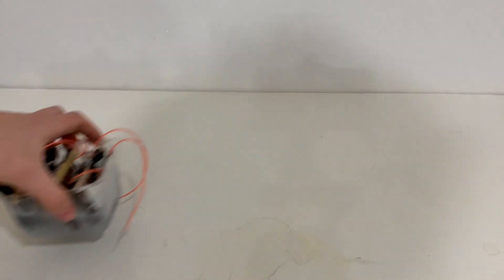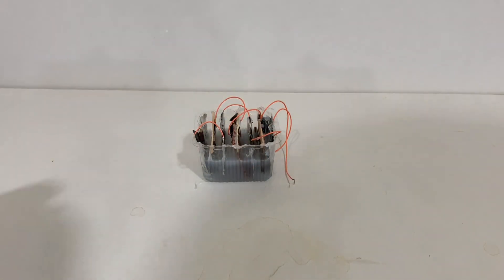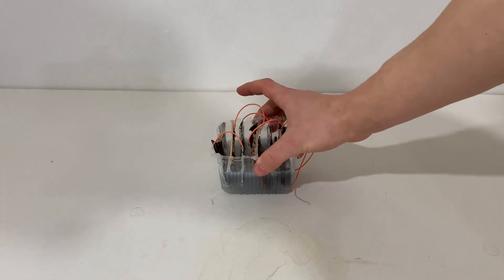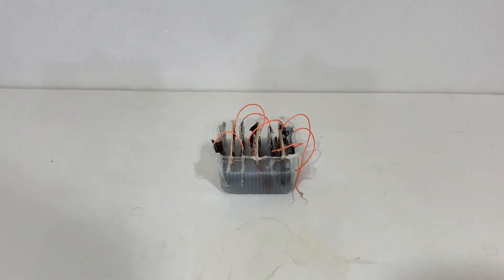Good afternoon everyone. Here is an old battery which I made not so long ago. Like anyone after an all-you-can-eat Taco Bell, this thing is pretty destroyed. It's hardly holding itself together.